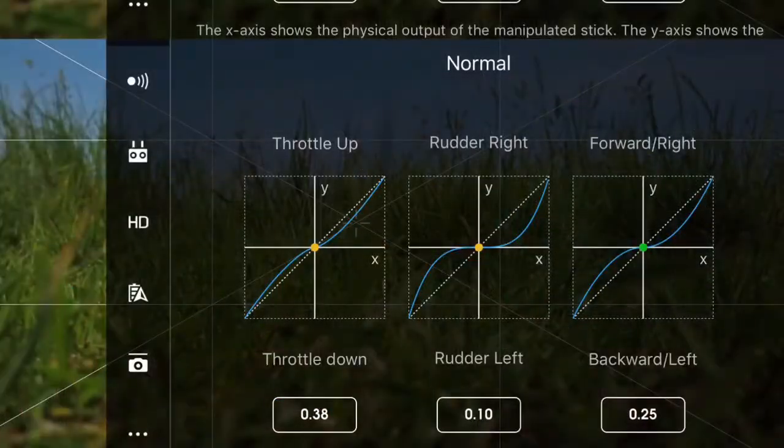It's virtually a straight diagonal line, as you can see here. The rudder expo is desensitised a bit more so it doesn't shake as much, and the forward and right stick is basically the same.